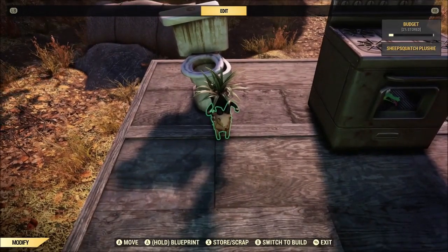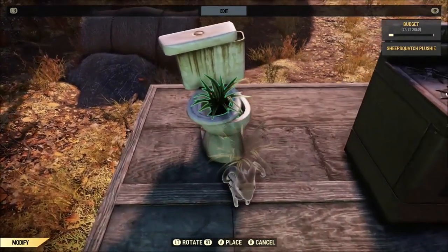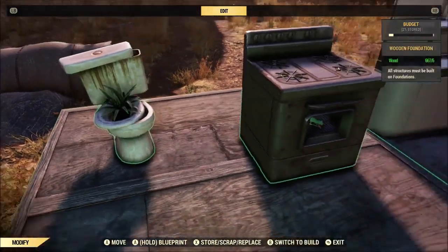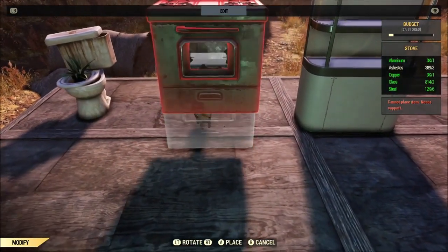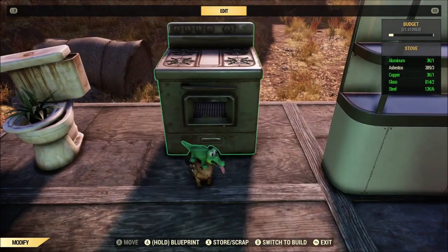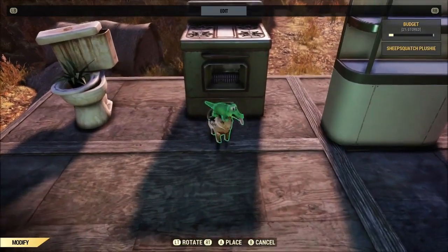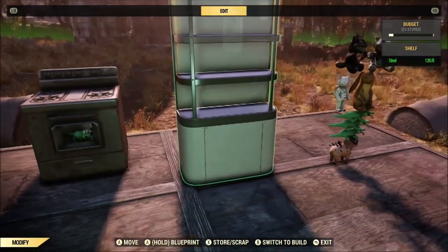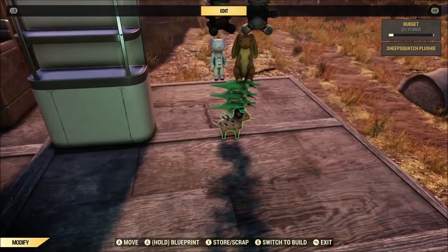We move the toilet, and hey — sheep squatch plushie with a plant on his head! For whatever reason you can just move it over into the toilet and it lets you do it. Exact same thing with the stove — just move the stove out of the way, pick him up, move him into the stove, voila.